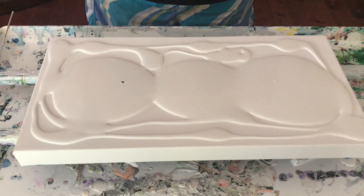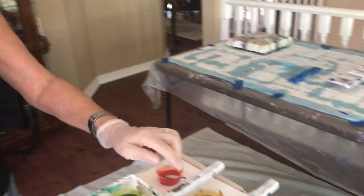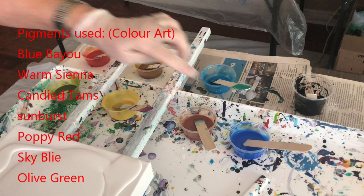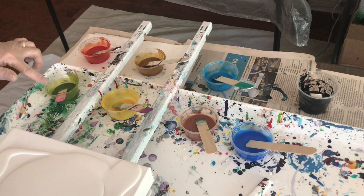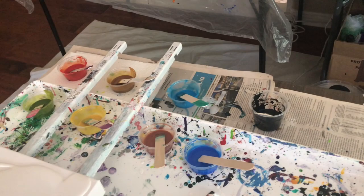Hey everybody, Kathy here with Paint Pouring by Kathleen Miller. Today I'm going to do a three-bloom on a 10 by 20 canvas. I'm using seven different colors: warm sienna, blue by you, candy yams, poppy red, olive green, sunburst, and sky blue — all new ones I mixed up. I'm using a black activator, so we're going to see what happens.